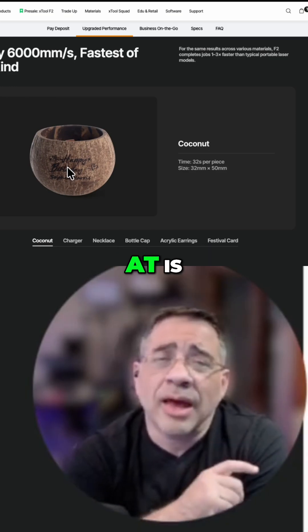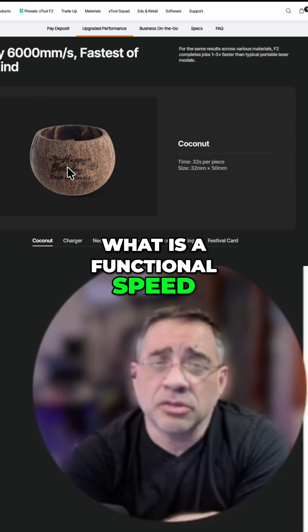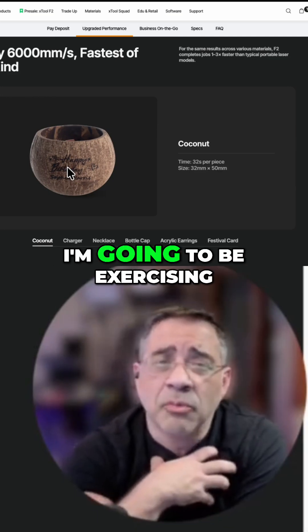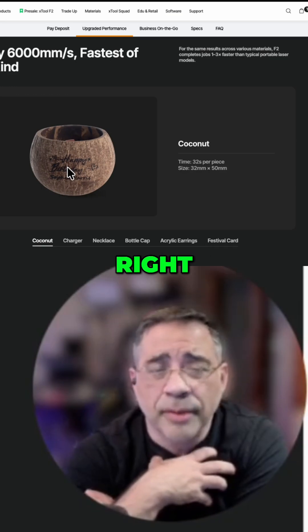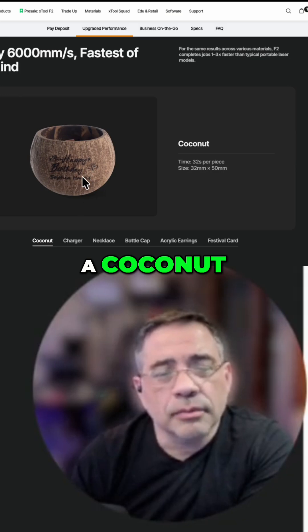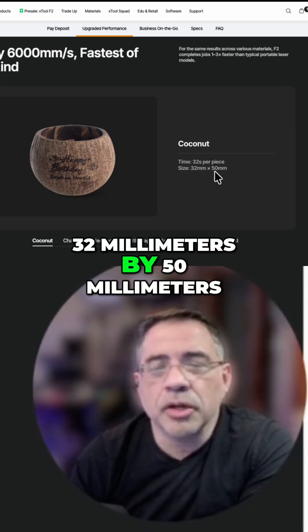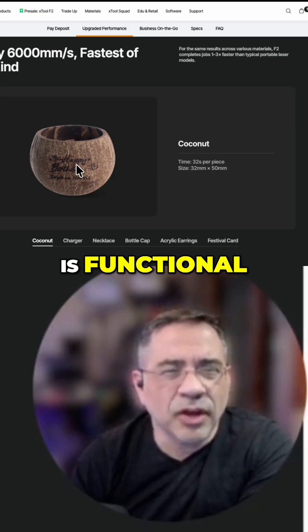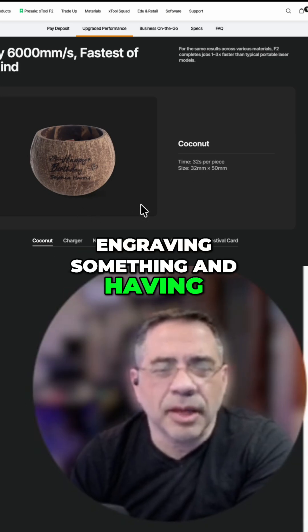What I look at is what is a functional speed — the speed that's appropriate for the functions I'm going to be exercising. Common sense speed. Look at this: a coconut, the area 32 millimeters by 50 millimeters, 32 seconds. That, to me, is functional. I could see myself engraving something and having that speed is great.